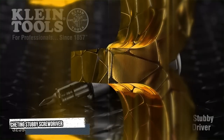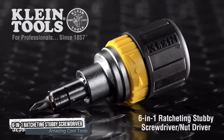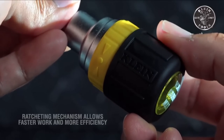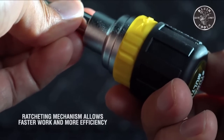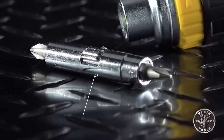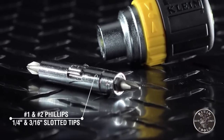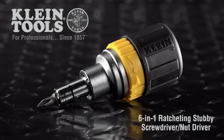Third tool: 6-in-1 Ratcheting Screwdriver. Introducing the 6-in-1 Ratcheting Screwdriver. This nut driver features a ratcheting mechanism that allows faster work and more efficiency. It has number one and number two slotted Phillips heads that make it strong to work with.